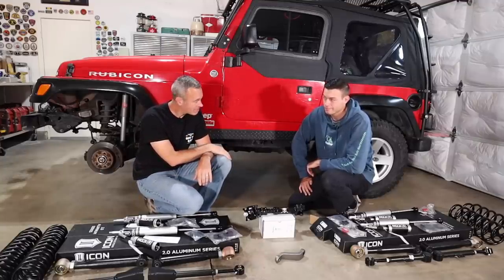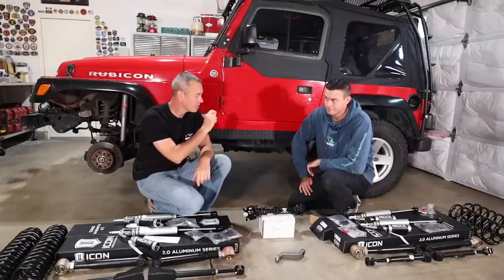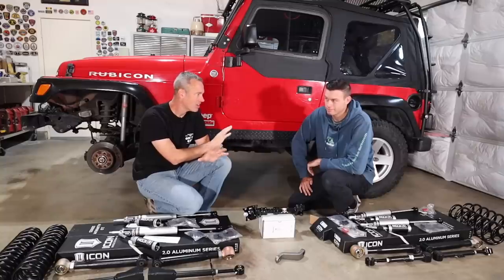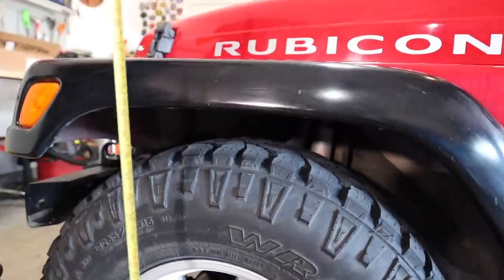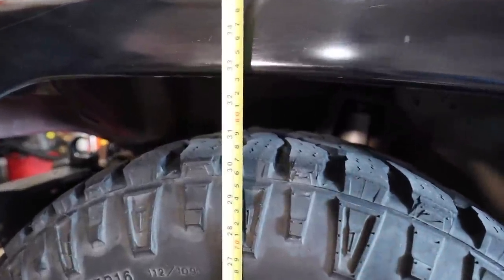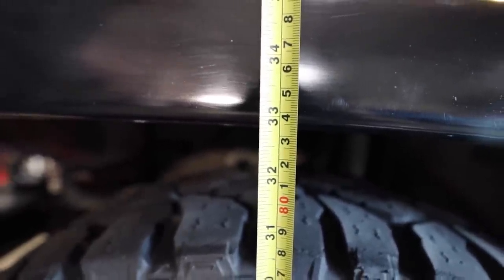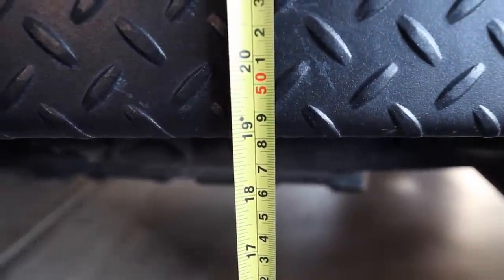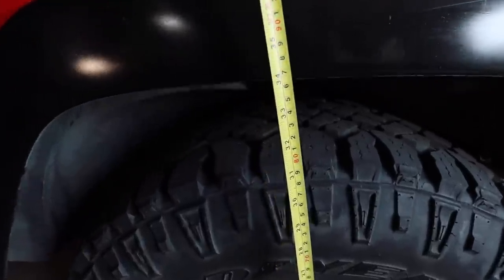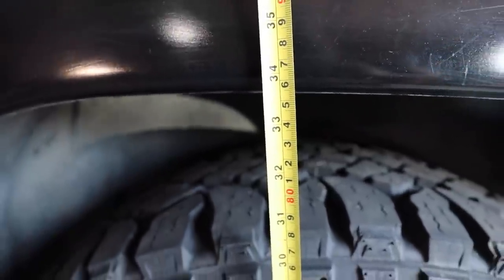We're ready to get started. Hopefully we can get the front done today and then at least get the back done or started. Jordan will be doing most of the work because he needs to learn about his Jeep. We took some initial measurements: at the front fender we were at 32 and 3/4 inches, at the center of the Jeep just under 19 inches, and at the rear fenders 33 and 5/8 inches. We'll see how much clearance we gained at the end.